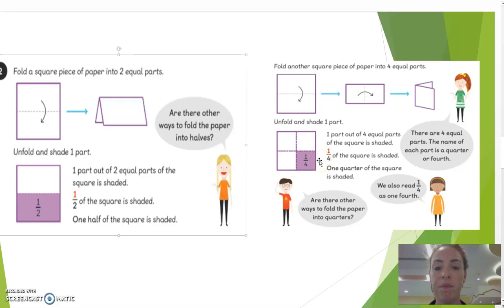Over here, when we fold it again, we can make four equal parts. We can see there are four squares — one part of four equal parts of the square shaded. So that means it's one on top — one part — and how many parts in total? There are four, meaning one over four — one quarter of the square shaded.